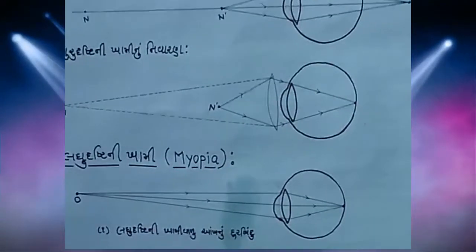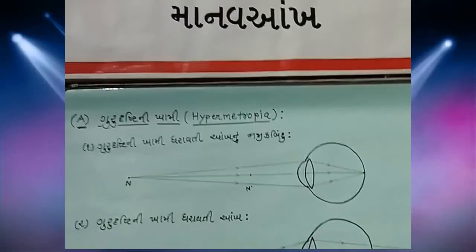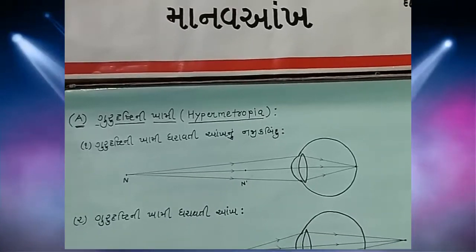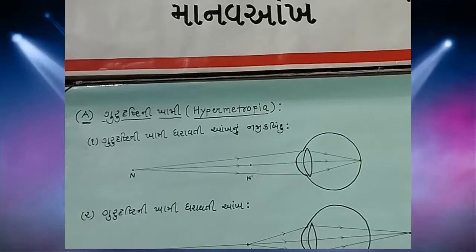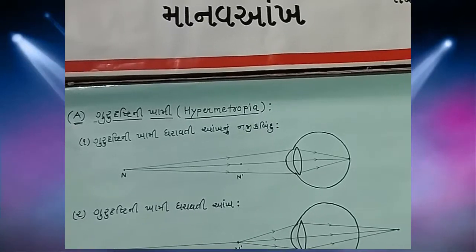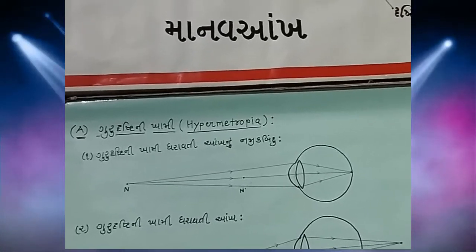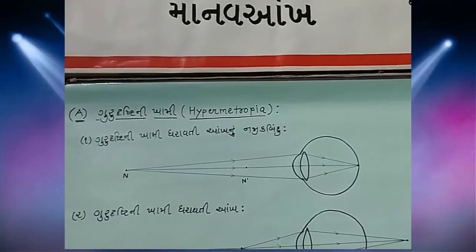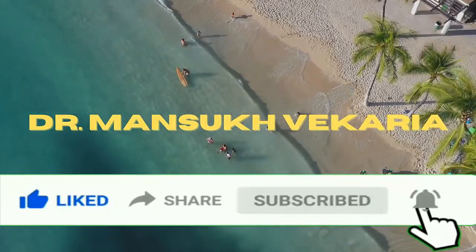રોલ ચાર્ટ તૈયાર છે. આ રીતે વિદ્યાર્થીઓ આ આકૃતિ દોરવાનું કૌશલ્ય પણ કેળવે અને આ શૈક્ષણિક સાધનનો ઉપયોગ કરી શકે. (The roll chart is ready. In this way, students also develop the skill of drawing this diagram and can make use of this educational tool.)